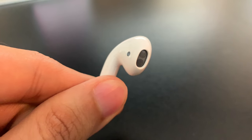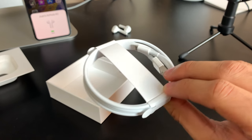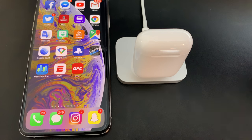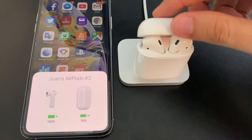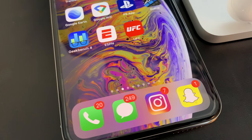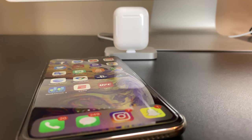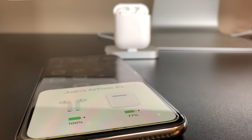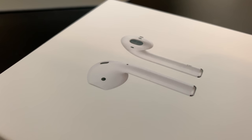Another cool feature is you can tap a single AirPod twice to get different commands. You can double-tap for Hey Siri, double-tap for pause — and I think that's it. There's really no real useful feature for that beyond those two. I really wish you could somehow have a slider to adjust the volume, but unfortunately you can't — you have to take out your phone, or if you have an Apple Watch, adjust the volume from there. That is actually one of the negatives I have about the AirPods.